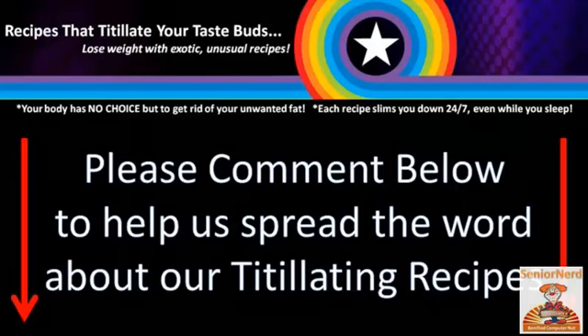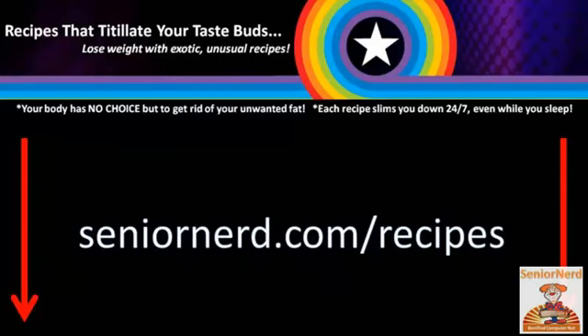Please comment below to help us spread the word about titillating recipes. Please visit our website at SeniorNerd.com slash recipes.